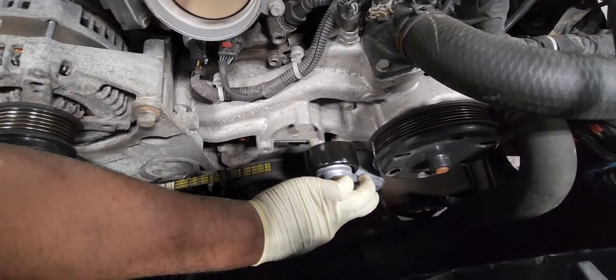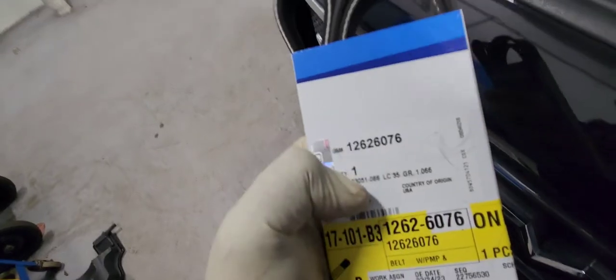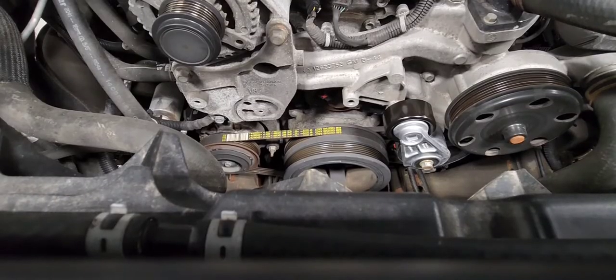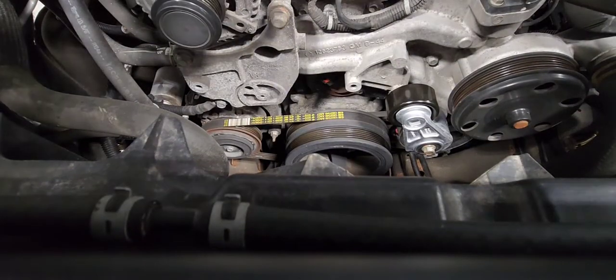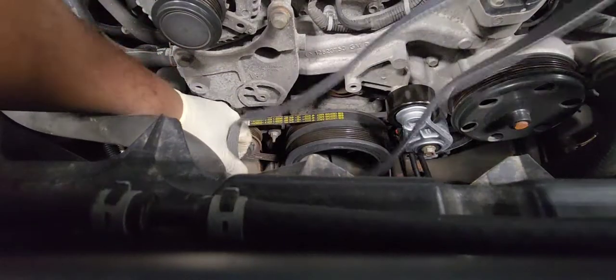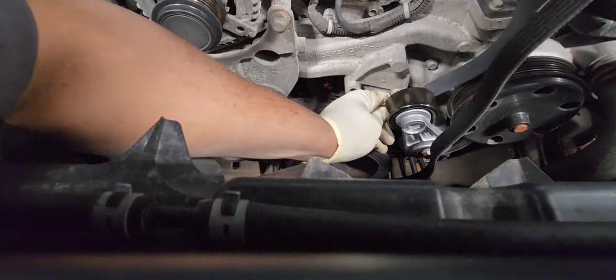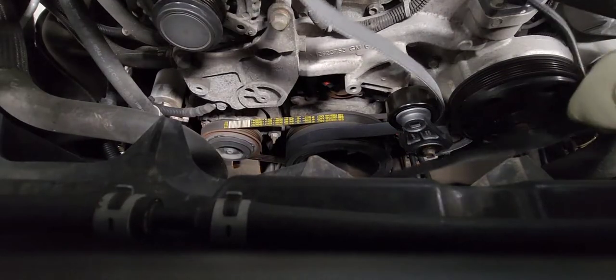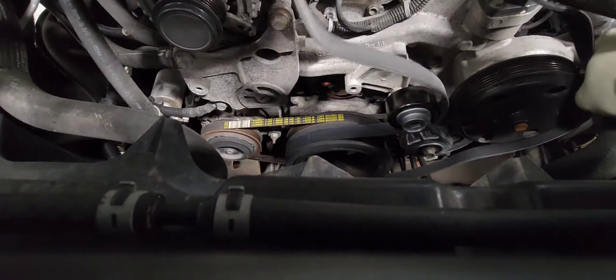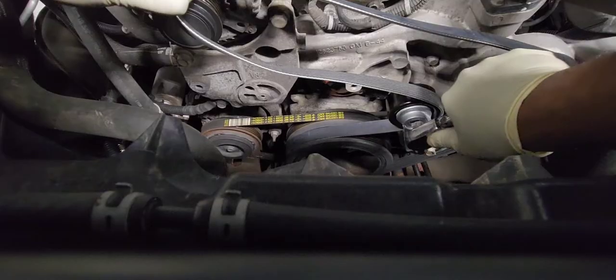Now let's put the belt on. Here is the part number for the belt. You go around the crank pulley first, then around the tensioner, around the water pump, and now we're going to relieve the pressure of the tensioner so you can go around the alternator.